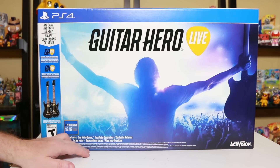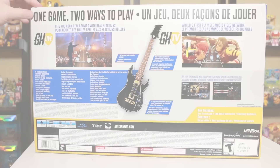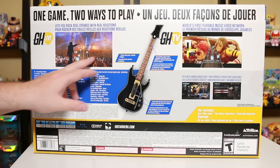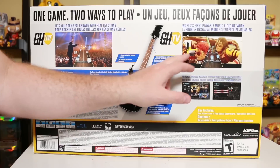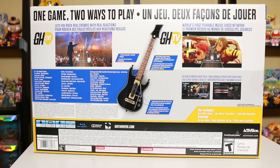The Activision box includes one video game, two guitars, and controller batteries. One game, two ways to play. You kind of play with the songs on the disc where you have the crowd cheering at you, or there's this live streaming sort of Spotify-ish version with music videos.